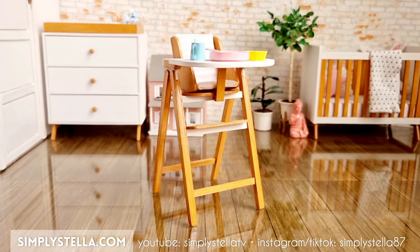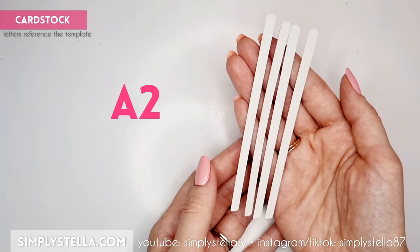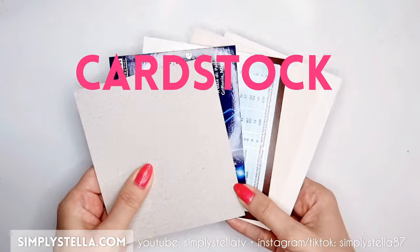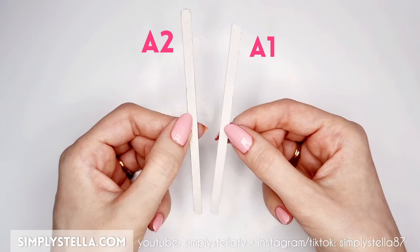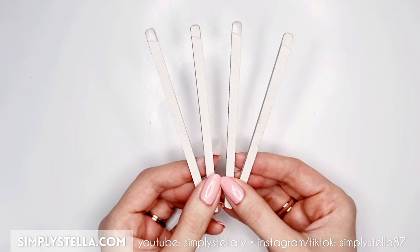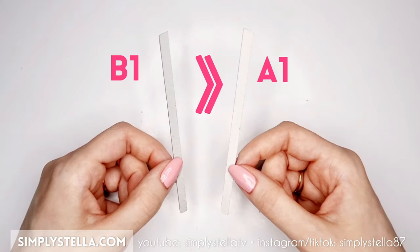To make the high chair's legs, cut this part twice and glue the two sides together. Then cut this part three or four times and stack all the layers together. As usual, I suggest using cardstock from packaging for this since it's easy to cut, sturdy, and we generally have plenty of it at home. Attach these two parts together to get a final piece that's roughly 3mm in thickness — we'll have to make four of these. Repeat the same steps for the mirrored parts.